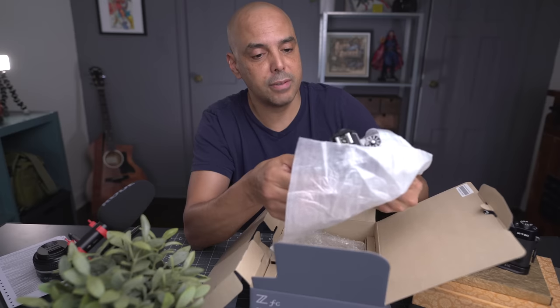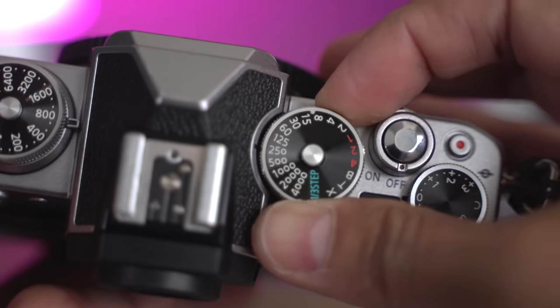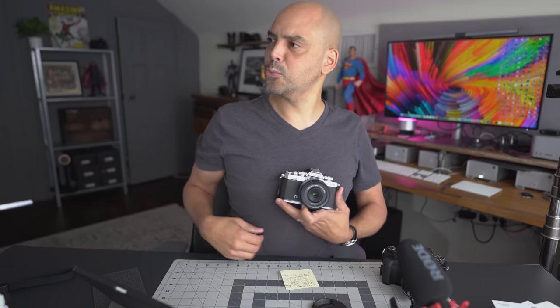I actually recorded a video of unboxing this camera and giving my first impressions, but I absolutely bored myself to death. So I shut off the video camera and went out and actually used it. I even had lunch with the camera, and I think this camera is for those types of people — people who take their cameras out to lunch, who have a little emotional connection to their gear. For some of us, we like to look at our cameras and their pretty shininess.